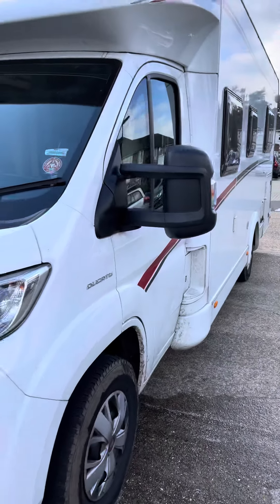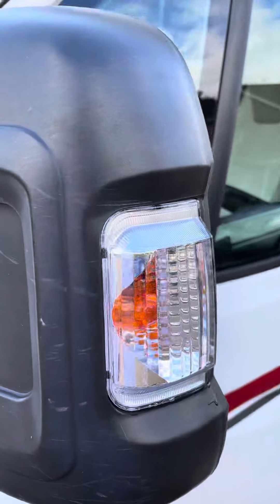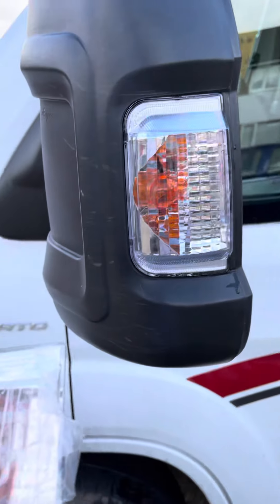Today's video is about how to fit wing mirror protectors. On holiday I went and cracked the lens on the end of the wing mirror.